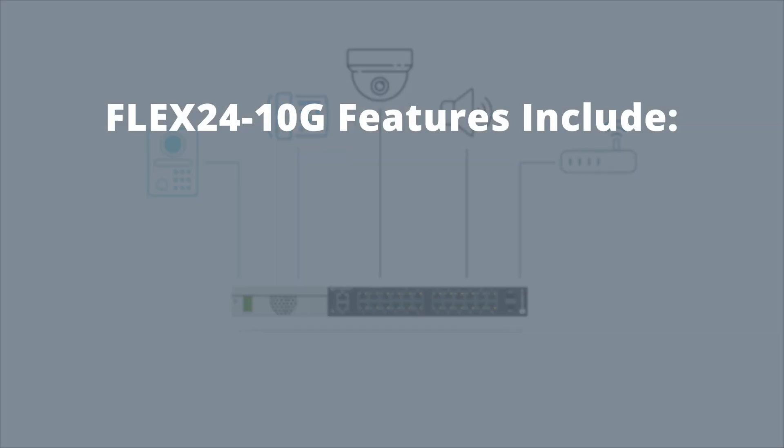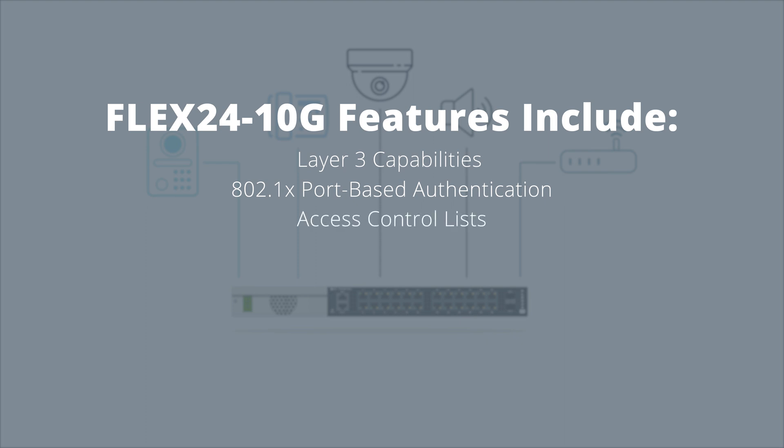As the most versatile PoE switch on the market, the Flex24 10G features include Layer 3 routing, 802.1x port-based authentication, and access control lists.